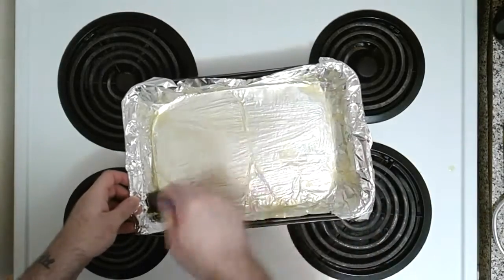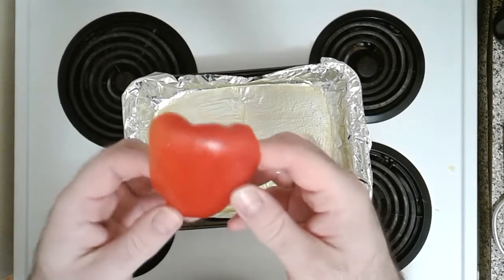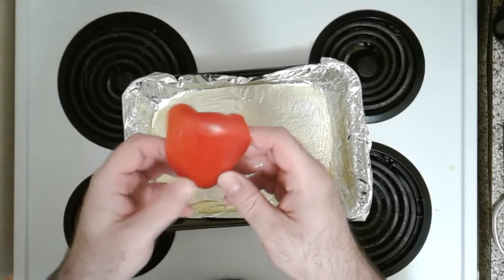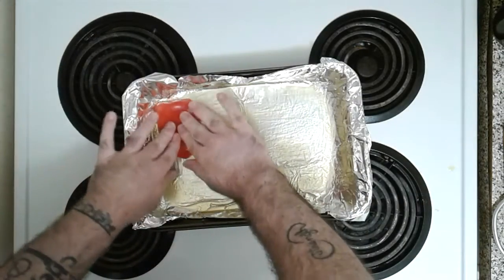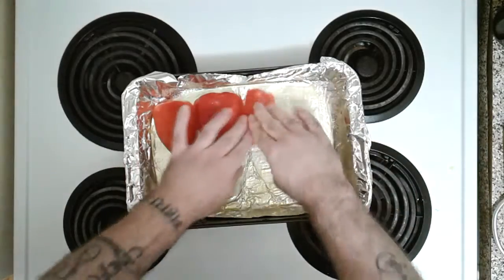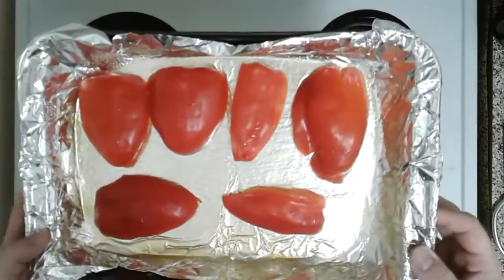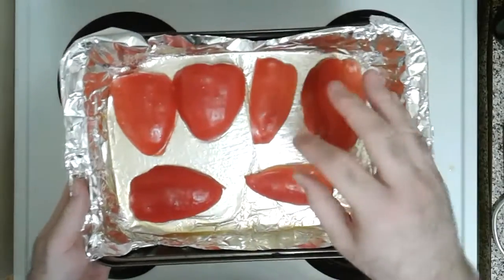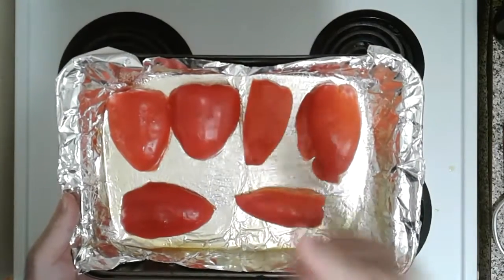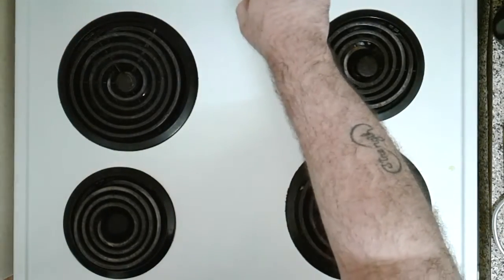Give it a nice little brush all over — it's already smelling awesome. Got our red peppers. The lighting in here is not good. We're going to take our red peppers, place them skin side up, give them a little crush to flatten them nicely. And now we're going to put them in our oven to broil for 15 minutes. The skin's going to get all nice and charred black. It's going to smell amazing.